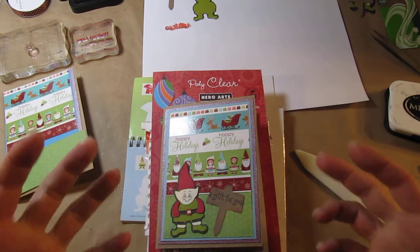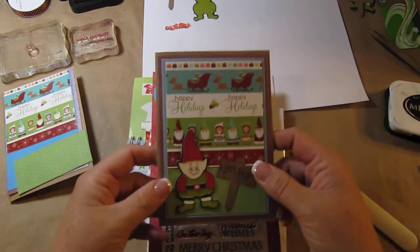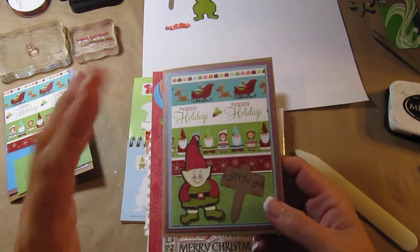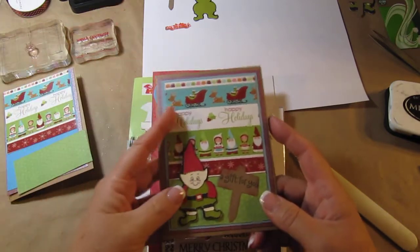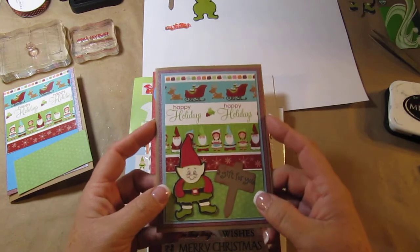So far most of my cards have been sparkly, sort of adult-themed cards. For some reason with this one — I've said this in my other videos before — I will literally wake up in the morning and an idea will pop into my head, or I'll be grocery shopping and a card design will pop into my head. This one happened to be my 3 a.m. 'that's what I want to do with my card' moment.